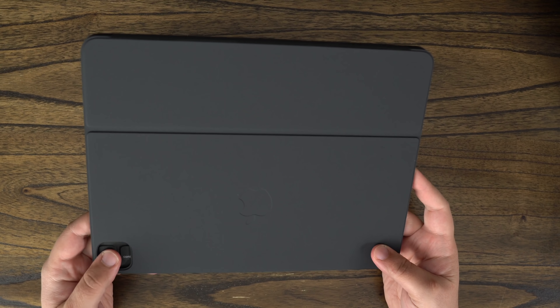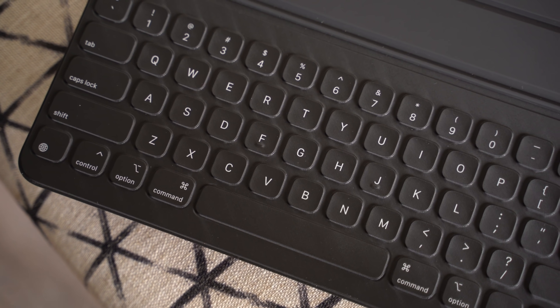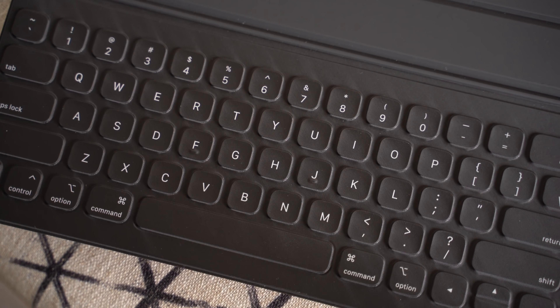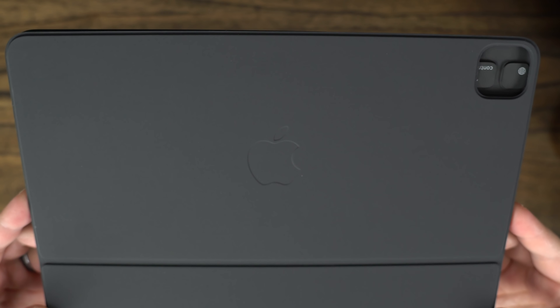Now this new keyboard actually looks more like a dark gray. It still feels like the same material on the outside, which can usually be a fingerprint or dirt magnet from my experience. Another new update to the keyboard is the addition of the Apple logo on the back, something that the previous generation oddly did not have.